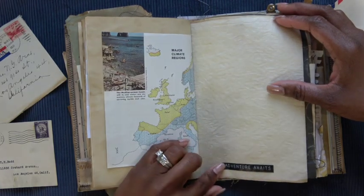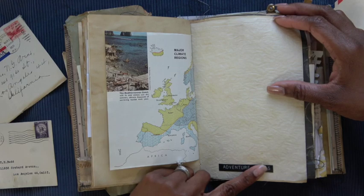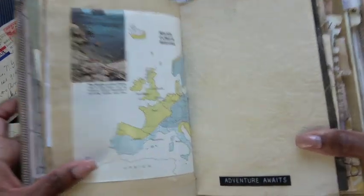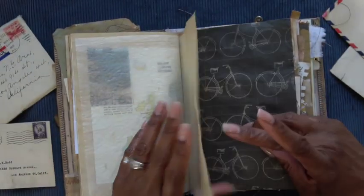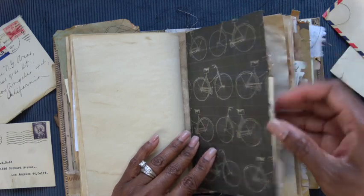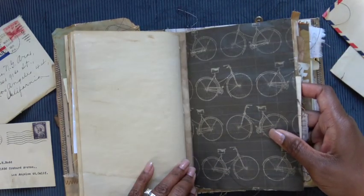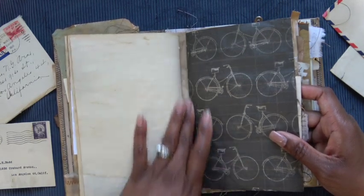This is a Tim Holtz item as well — I forget what they're called, but they're raised like you used one of those old school label makers. On more of that onion skin paper. The next signature — and in between the signatures you'll see I have this vintage, almost coffee-stained-looking fabric in between.